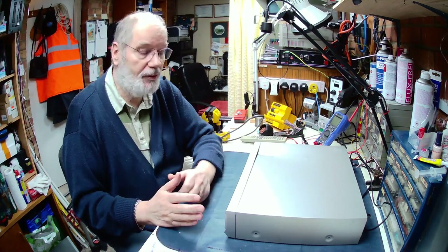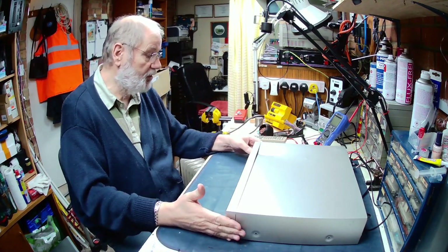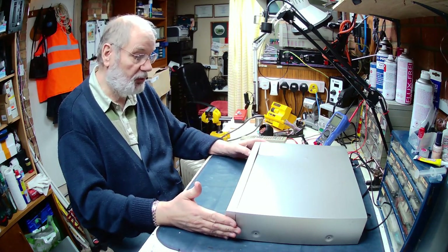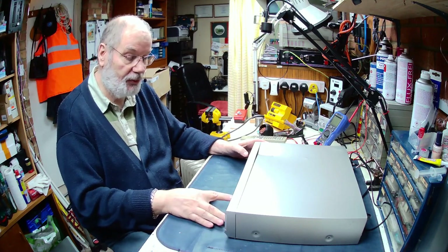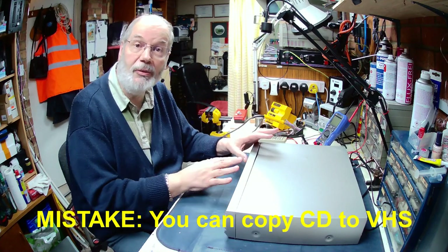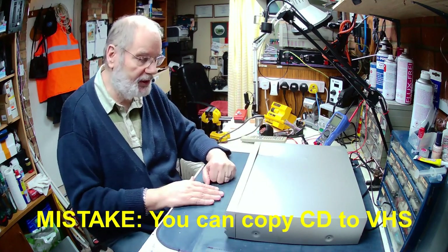Hello everybody, Chas Large here with another Fix-It video for you. On the bench today we have a Sharp DV NC65 VHS cassette recorder and DVD recorder - basically it allows you to make copies of VHS onto DVDs.